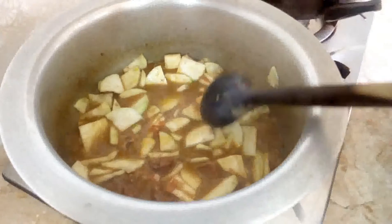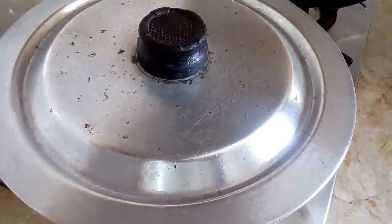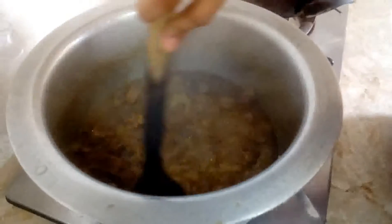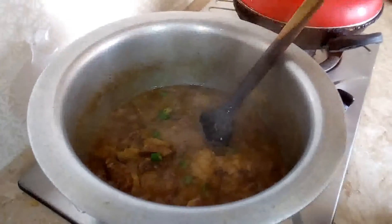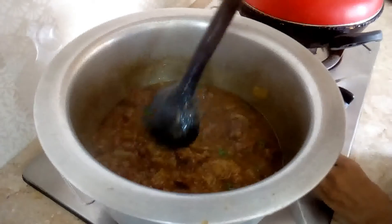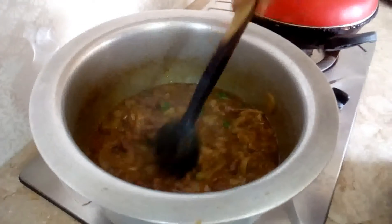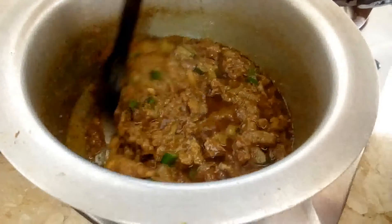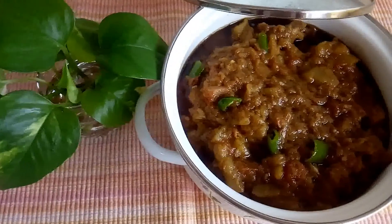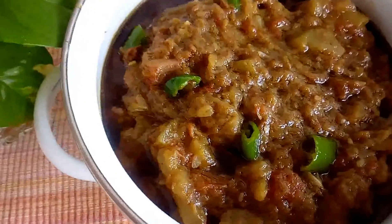I am going to cover it on medium flame and check how much water is going to get out of it. I am going to put it on medium flame. Thank you for watching. Allah Hafiz.